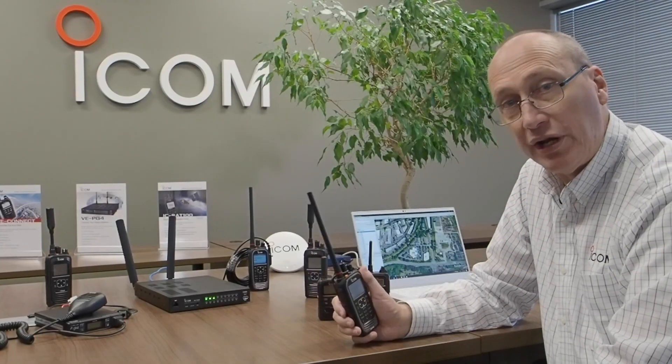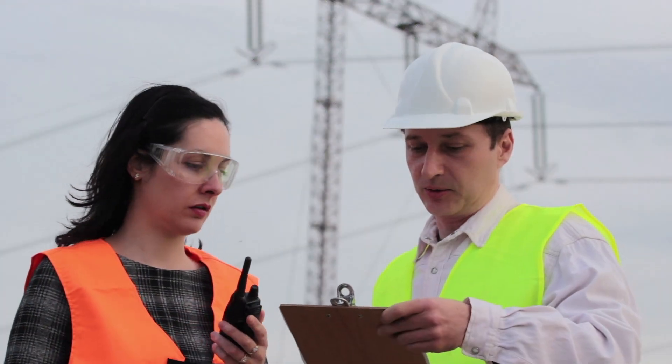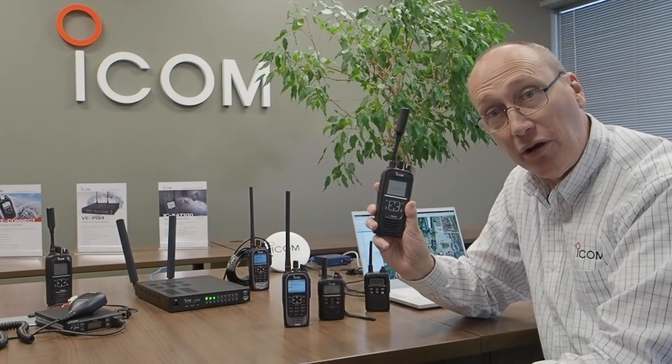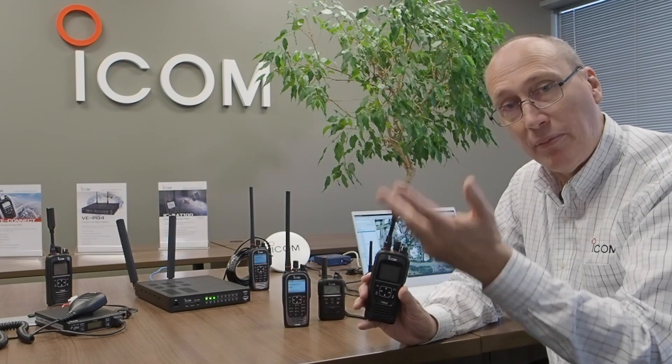The VEPG4 can have many applications. One particular application I ran into recently was a utility company in South America. That company had a need for both local, medium range, and wide area coverage. In the wilds of Brazil, there isn't very good coverage from cellular sites or traditional communication systems — in fact, there is no coverage whatsoever. In that case, I would use my SAT100 to communicate push-to-talk with other members of my talk group.